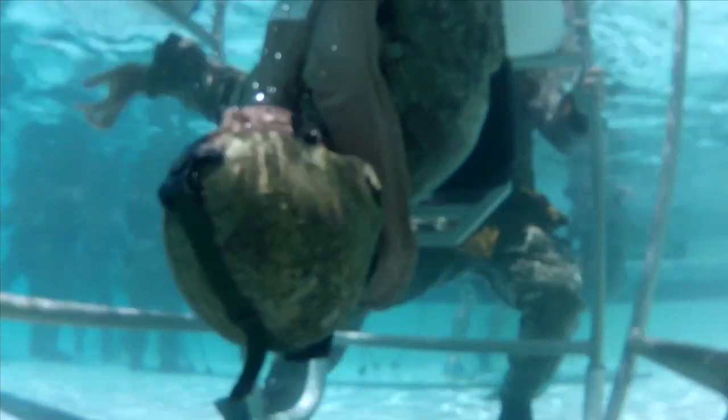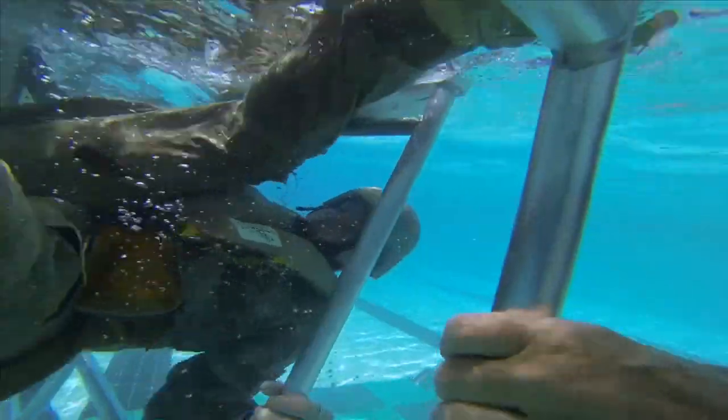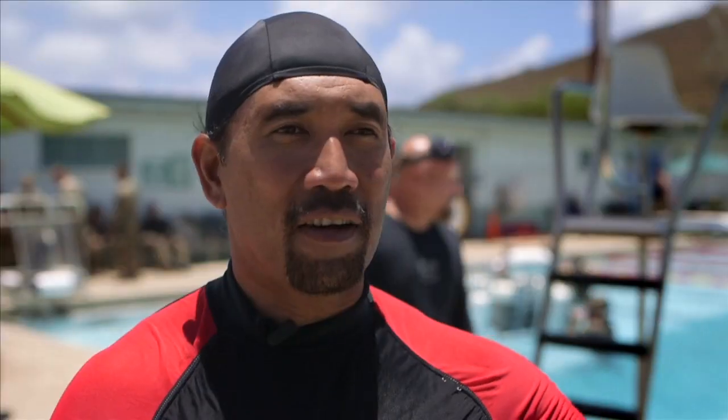We teach them how to set up first — how to get their barriers, get situated, place their hand between the legs, anchor themselves, use their reference points to locate their exits, jettison and clear, and then releasing out. It seems simple, but you do everything upside down.